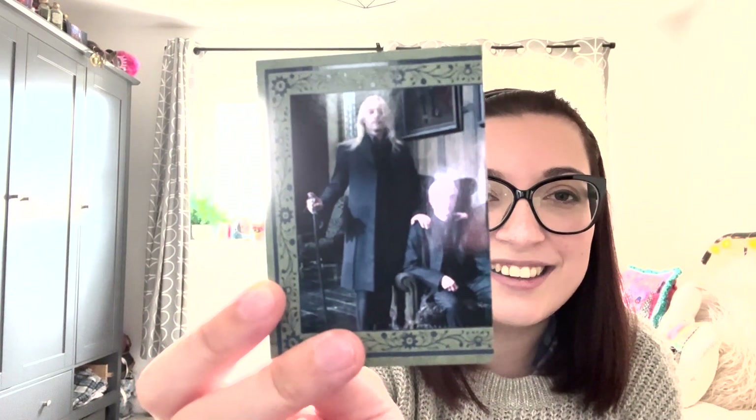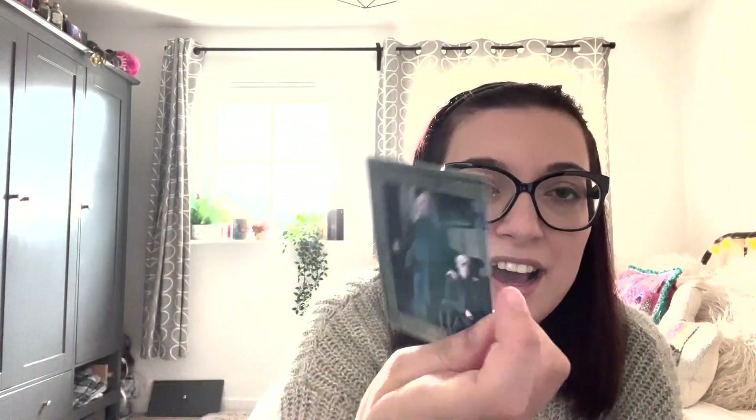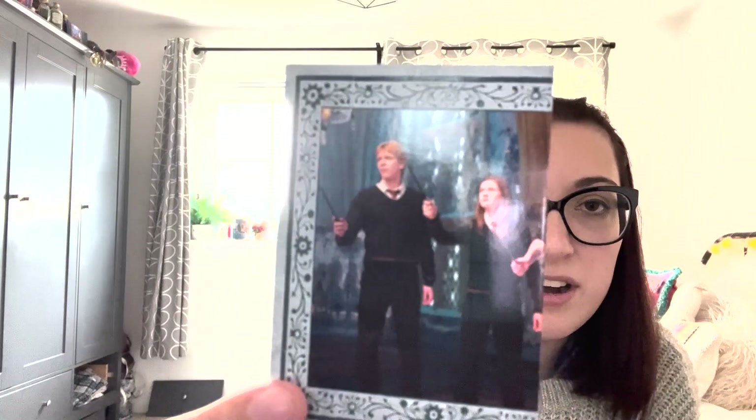Next one — Triwizard Tournament. It's the Durmstrang logo. That's strange, especially to have that represent the Triwizard Tournament. I feel like I'm being so cynical, but hey — the Malfoys! Narcissa's not in the picture. And they haven't done the frame on the right-hand side — oh it's half of a card. So if you see there, there's the other half. I'll let them off with that. We've got the Weasleys, which is also half of a card.